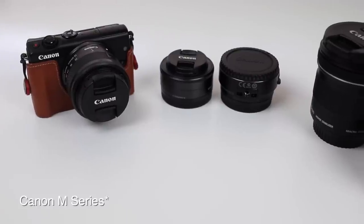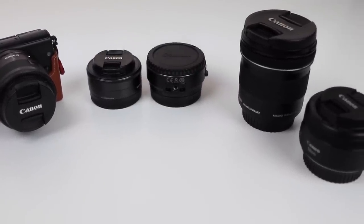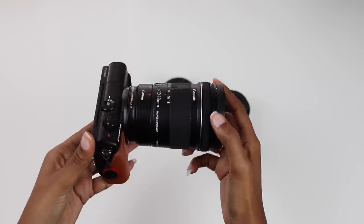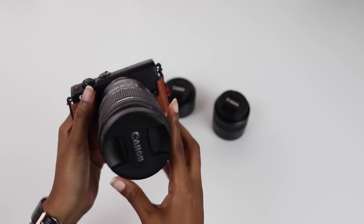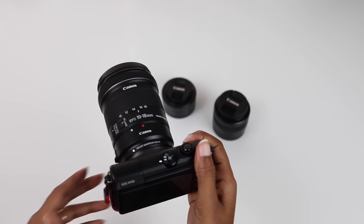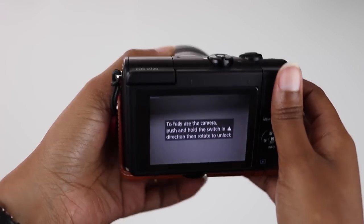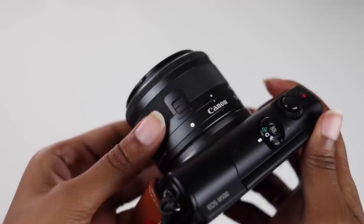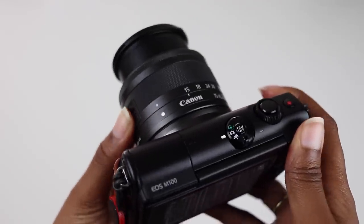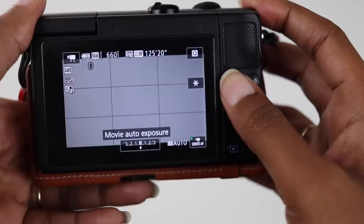Another thing I dislike about this camera and the Canon EOS M line in general is the lack of lens options. I believe they only have about five lenses for this line. Yes you can use an adapter, but with an adapter and an EF or EF-S lens it makes the setup a lot bigger than I want. Also worth noting: the 15 to 45 millimeter kit lens has a lock that requires you to unlock it before you can shoot. I had no clue what this was when I first got it and it can be annoying, especially when you're trying to get that shot.